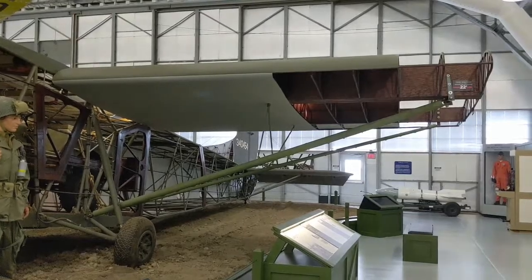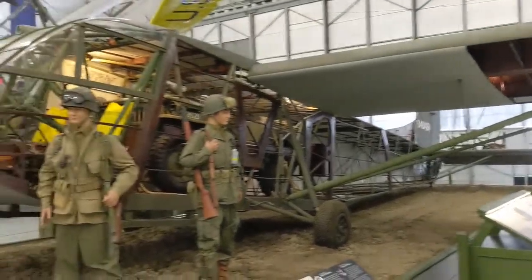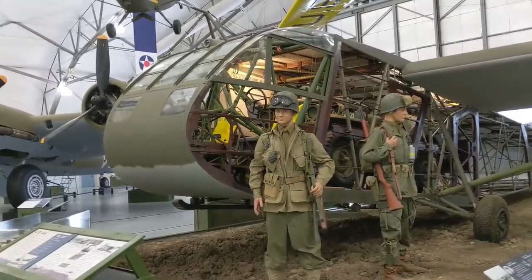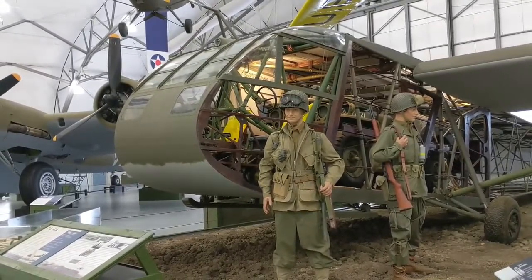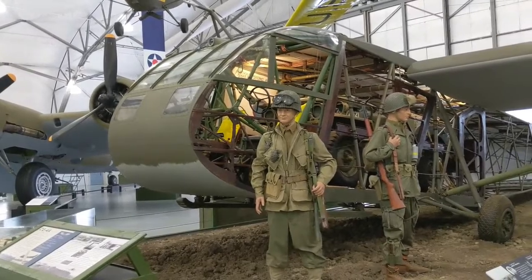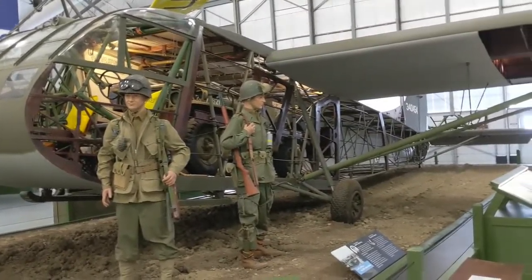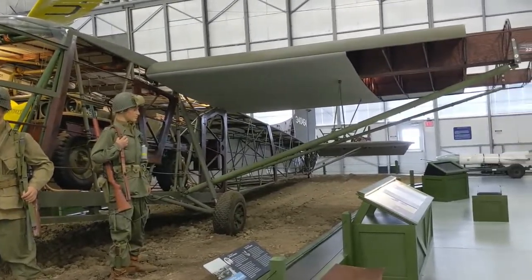Another thing this glider represents is the hard work that the volunteers here at the Air Mobility Command Museum do each and every day, whether it's giving tours, manning our shop, or doing restoration work. We have 130 volunteers here that work hard each and every day to make sure this museum can actually operate. We're really proud of them.